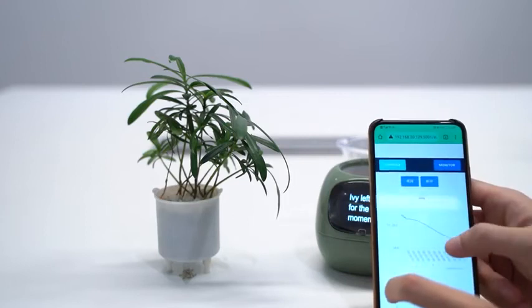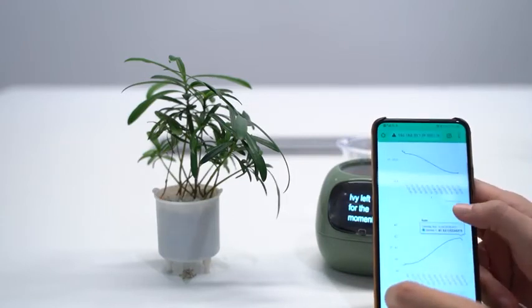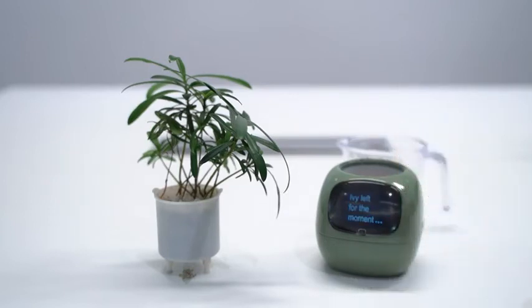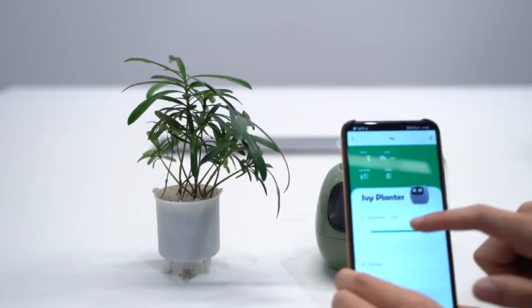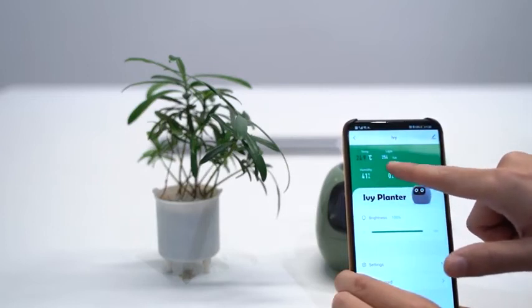From this page, you can see the real-time data feedback from Ivy. From Ivy's app, you can also see the real-time data.